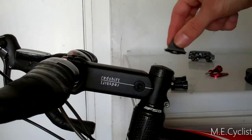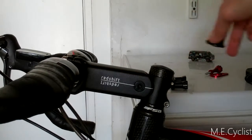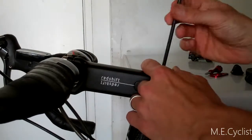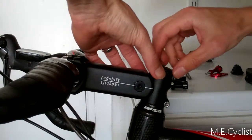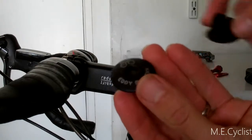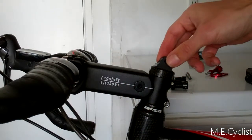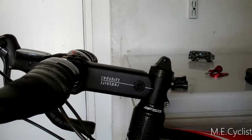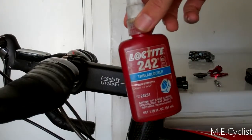That replaces the stem cap with this new one, and then we have a nice secure bolted-on connector. There's the old stem cap — same exact shape, so it just fits right in there just like the normal one does. Same bolt — drop the bolt in and you bolt it on. I'm pretty excited about this. I'm also going to use a little Loctite just to be safe.